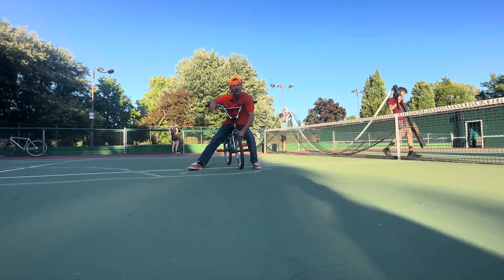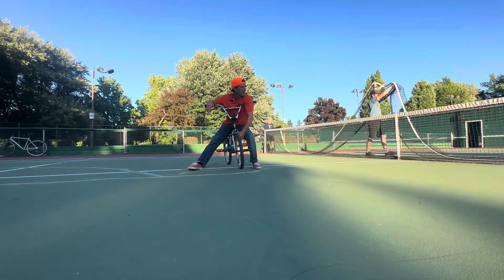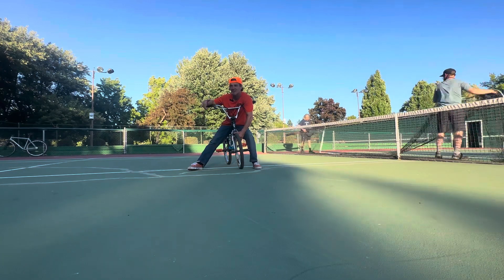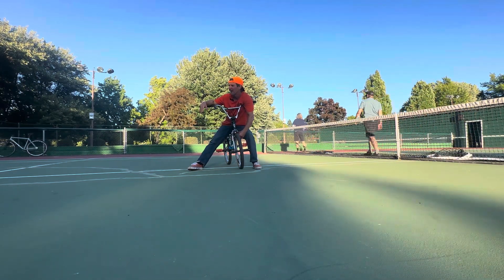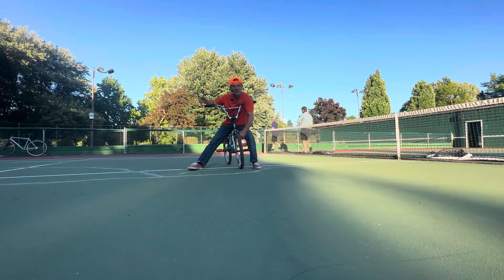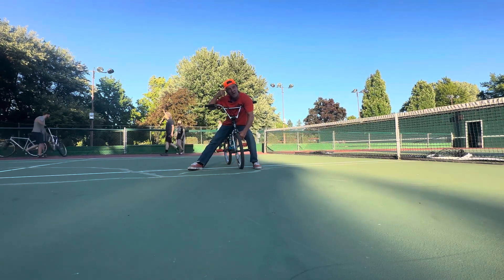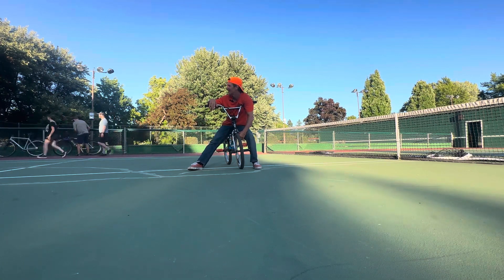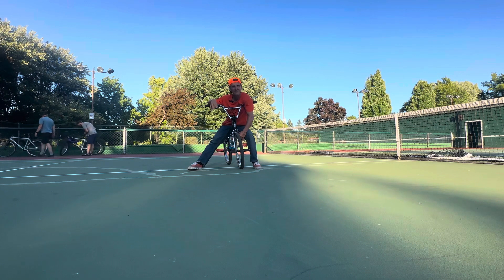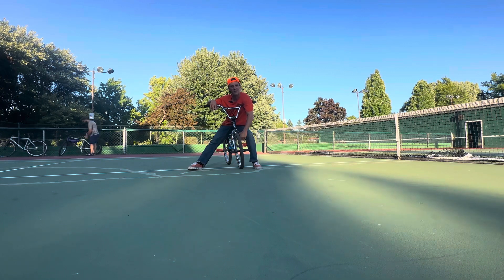A lot of the short clips have just been introducing the idea or introducing the trick. So if there's more that you want to see, just let me know — any specific trick. And if you want to challenge me, some tricks I'm trying to bring back: the ones on the list right now are fire hydrant, a decade, backwards walk around, and a rolling handstand — those are a few that are on my wish list right now.